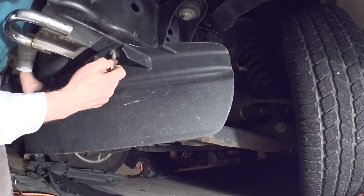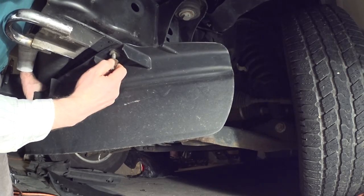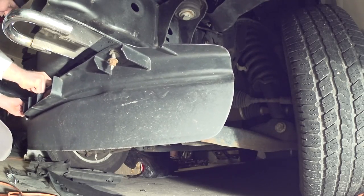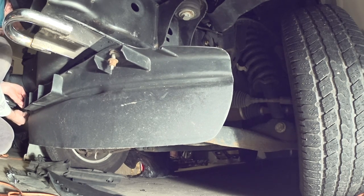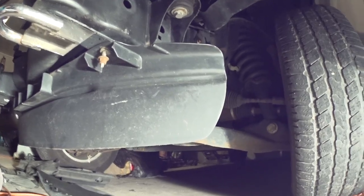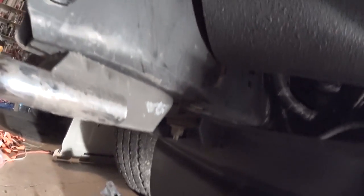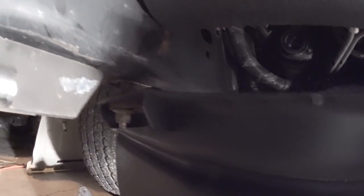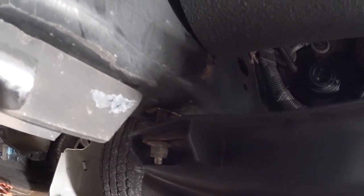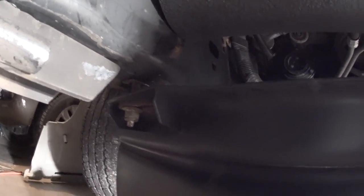Sometimes I'm amazed by the size of the bolts and nuts they use for a light piece of plastic. So there you go — this is the chin spoiler, this is how it's attached. Two not-little bolts — two massive bolts for a piece of plastic — but it serves its purpose.